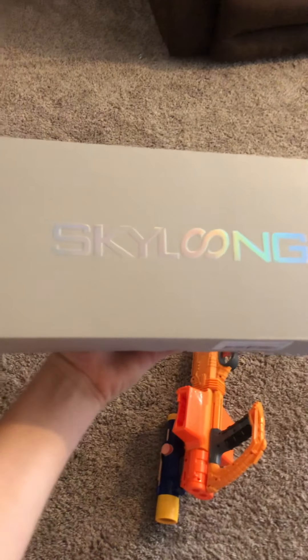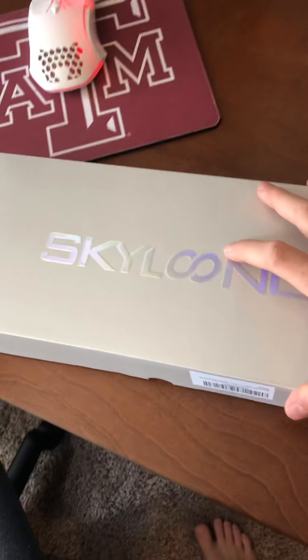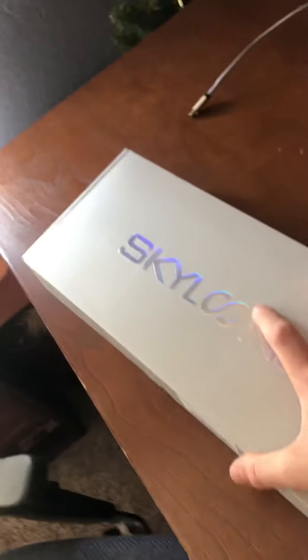Yo guys, so I just got my new keyboard — the EpoMaker Skylong SK61 — and I'm going to add it to my setup. I already unboxed it and it's a really nice keyboard. My other keyboard I broke it on accident, but this one is my first actual nice keyboard.